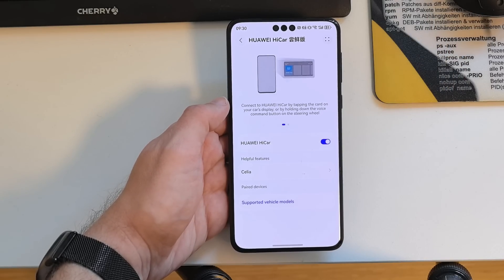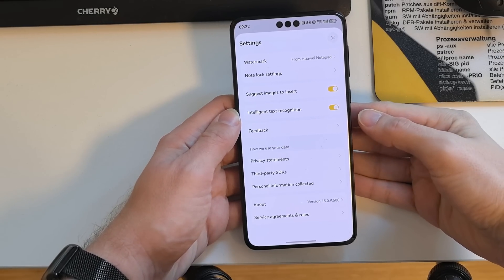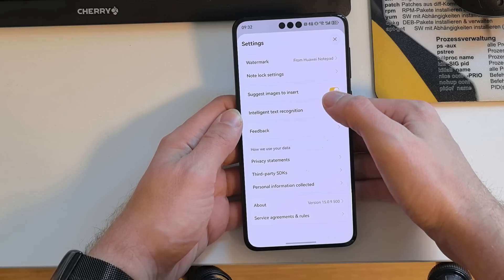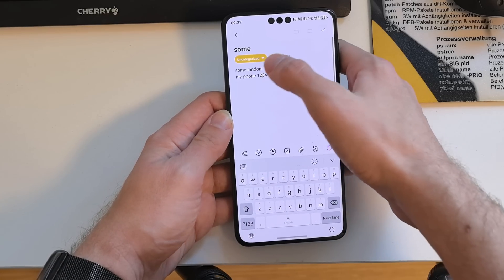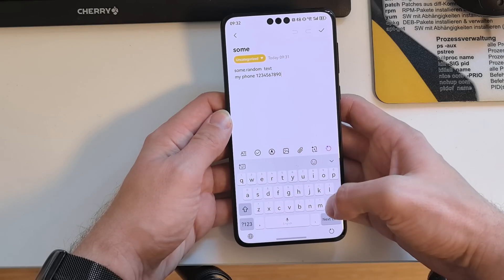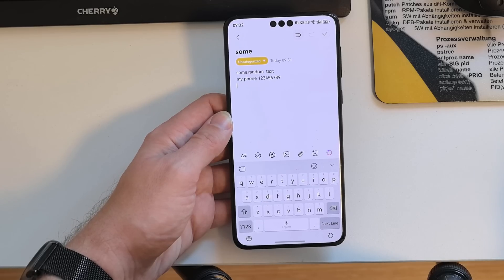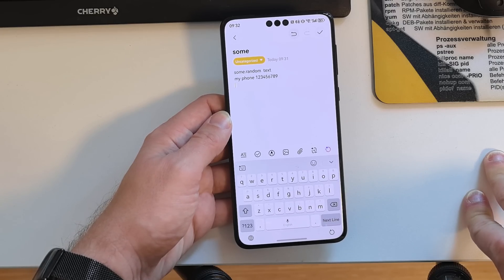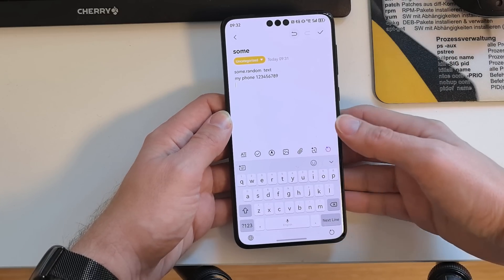In the Notepad app, there is now intelligent text recognition. When enabled, it can detect phone numbers, email addresses, and even event reminders within your notes, allowing you to dial numbers or set reminders directly from the note. It's a cool and useful feature.